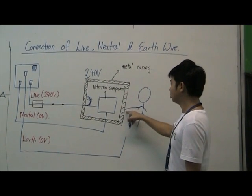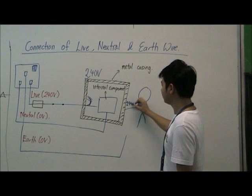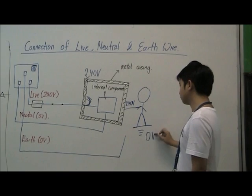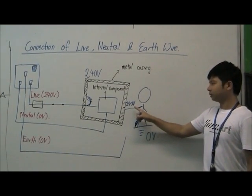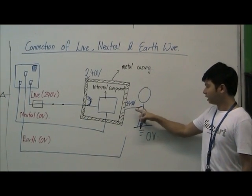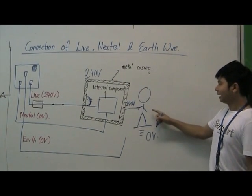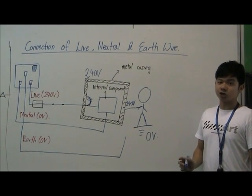So if a user accidentally touches the metal casing, they will be at 240 volts, while the person is standing on earth at 0 volts. There is a potential difference of 240 volts across their body, which will cause current to flow through the body and the user will suffer an electric shock.